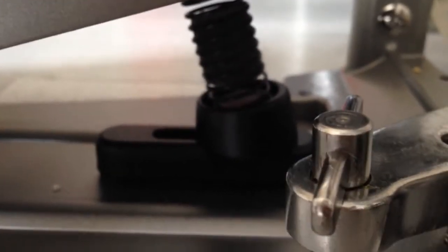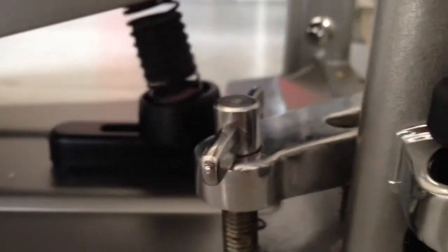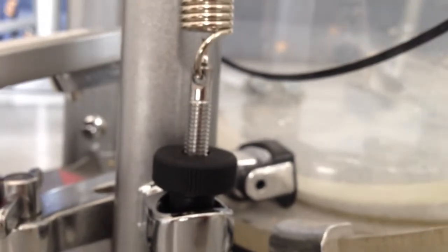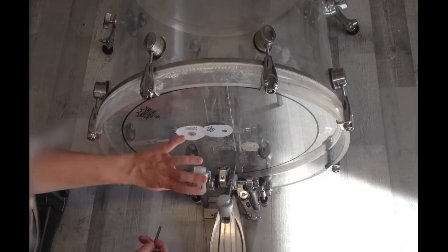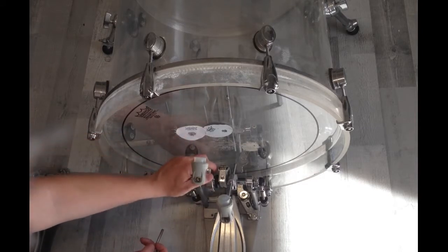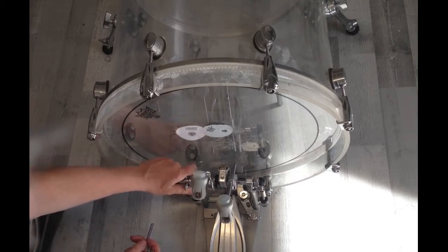The first thing I did was change the position of the cobra coil and also change the spring tension. What I want to do now is change the speeder position, so I have to hold the drive shaft like that.